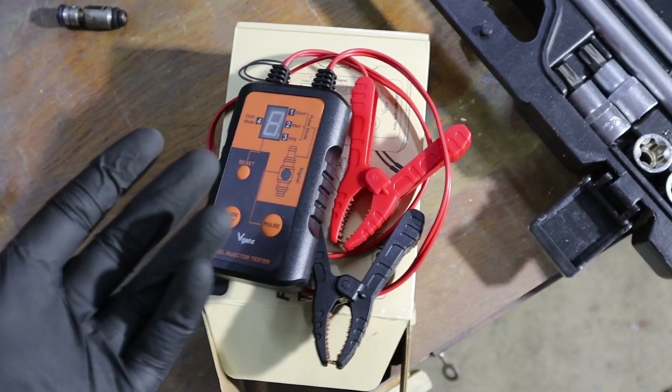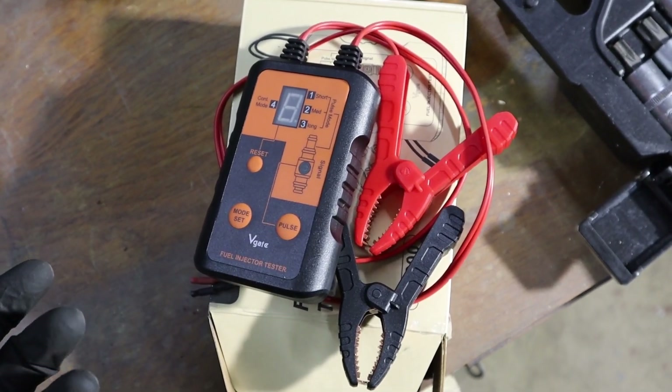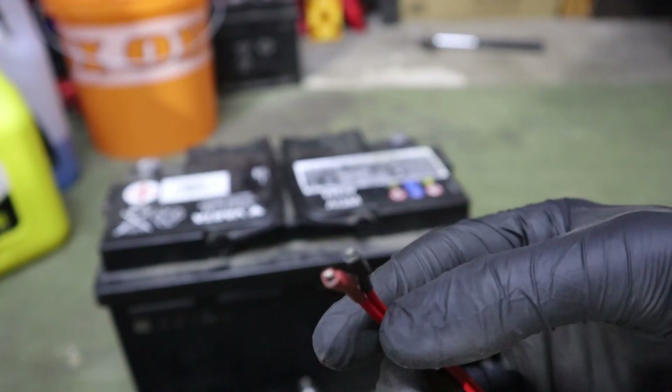To test these fuel injectors before I put everything inside the car, I am using this V-Gate fuel injector tester. You have these two wires, which you connect to the fuel injector connector.